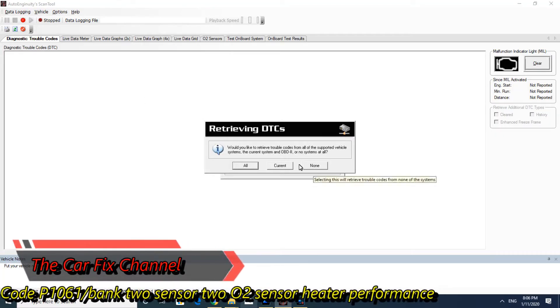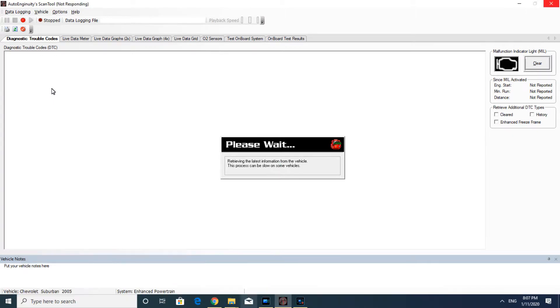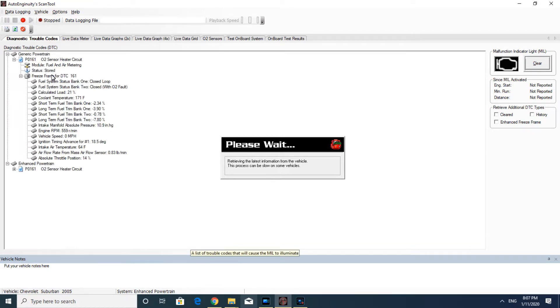Hello and welcome to another Corfix video, where I do what I love and I love what I do. In today's video I'm going to be testing and repairing code P0161. This code is specifically for Bank 2 sensor 2 oxygen sensor heater performance.